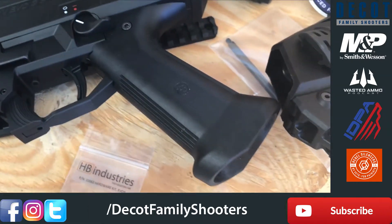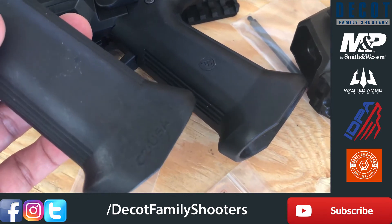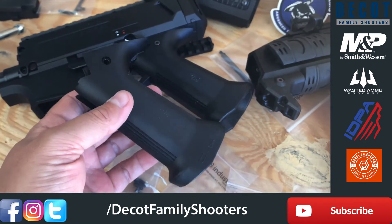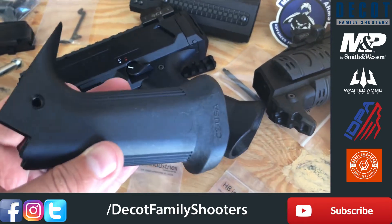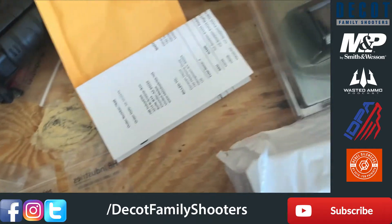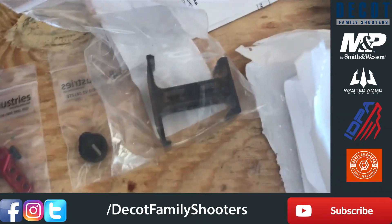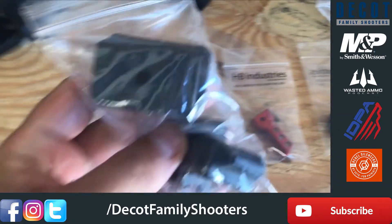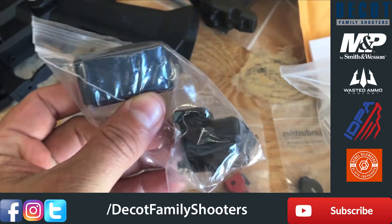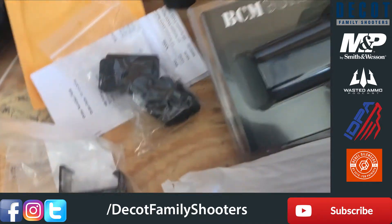The stock grip is a 922R part, but I had to meet parts numbers, so I got the 922R kit. There's an American-made grip in there, which won't be used because we got the Apex. There's a magazine coupler and magazine base pads and followers — again for 922R compliance, since it is a foreign-made gun.